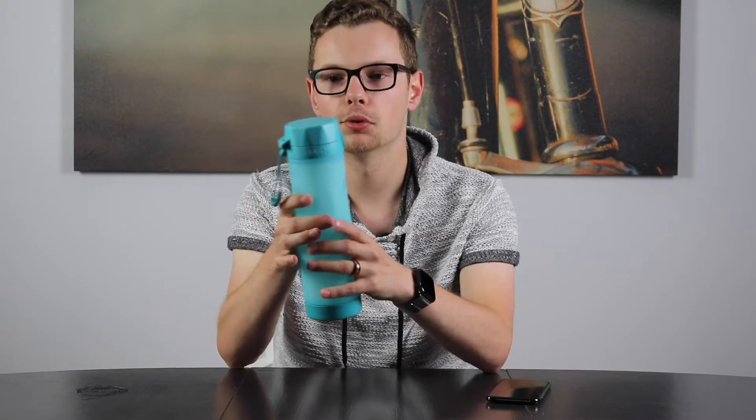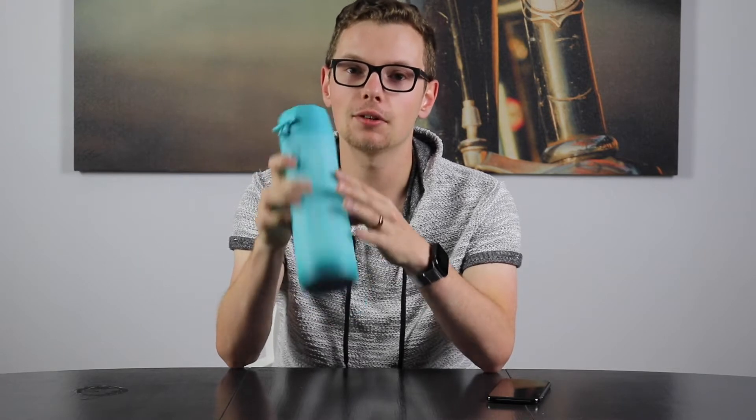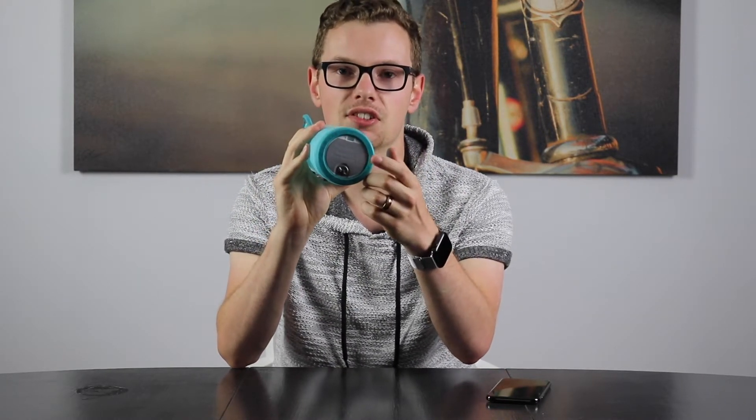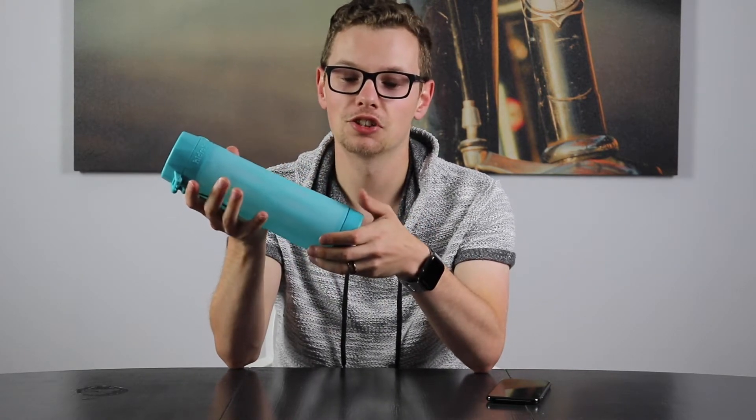This model comes with a rubberized grip so it feels heavy duty, but it's not something you're going to drop or worry about breaking. This is the third edition of the Spark bottle and one of the biggest changes is that the battery is now located on the bottom of the device. You can unscrew it and access the battery easily, whereas before it was in the cap. I just did it before this video — it took just a couple of seconds to unscrew, pop the new battery in, and it works right away.